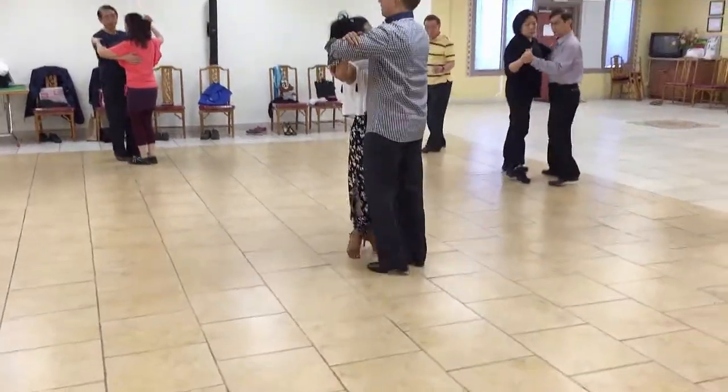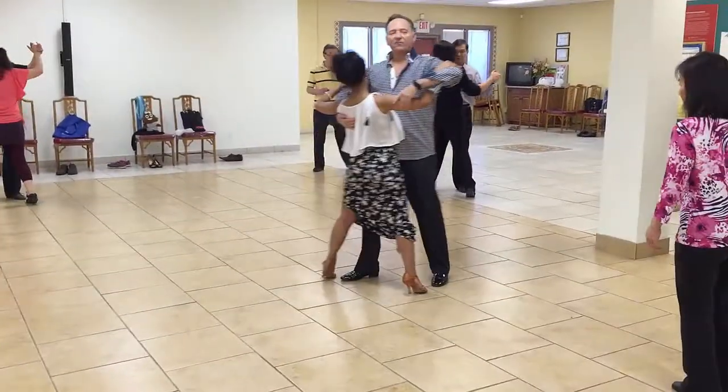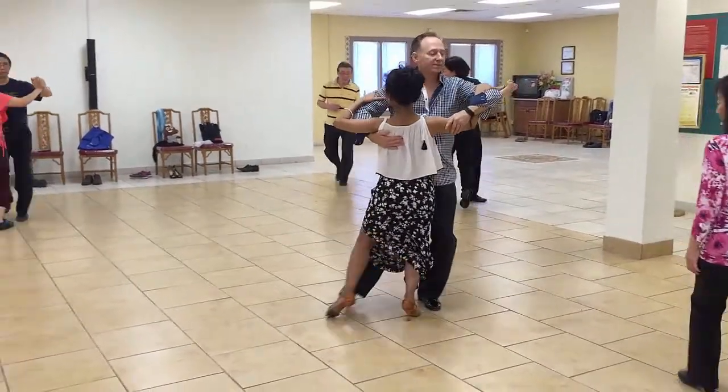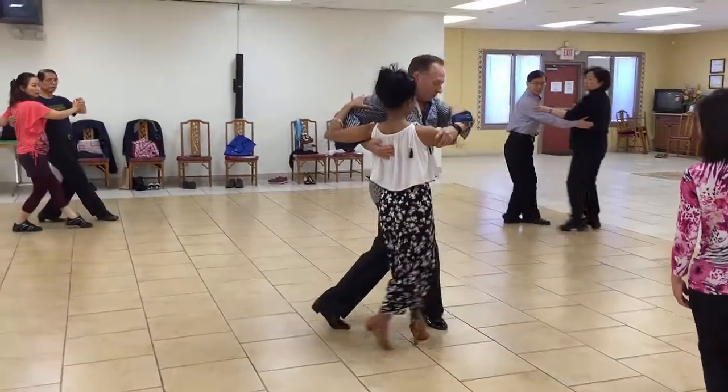I have one, two, three, four, five, six. Now I'm going to go forward, side. We both go back.